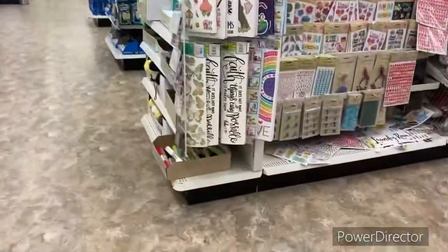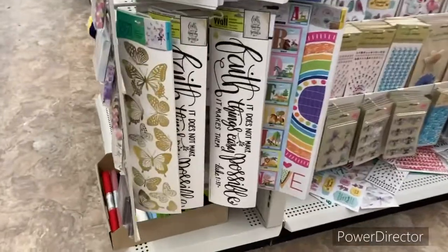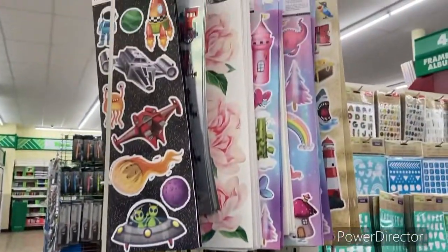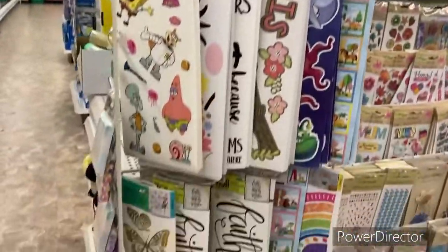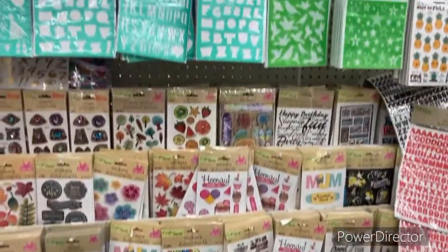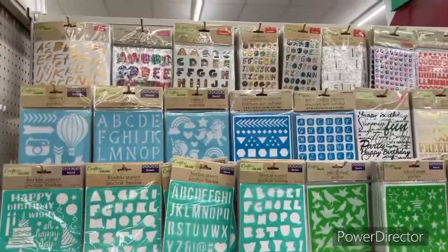I wanted to show you some decals as well. I am working on my chicken coop, so I'm going to start putting some nice decals on there. I don't know which one of these I'm going to get, but I'll get something. They have tons of stickers, so if you're into crafting, this is the place to be — look at these stickers.